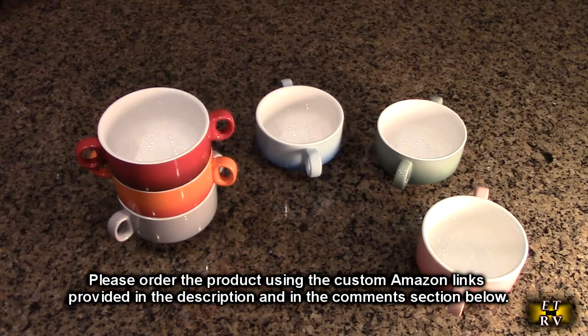After using these for a couple of days, here are my thoughts on the Love Casa ceramic multi-colored 13-ounce soup bowls. They're really smooth, hold heat well, work great in the microwave or oven, and are dishwasher safe. They're really attractive looking and a nice 13-ounce size — really a nice product overall.